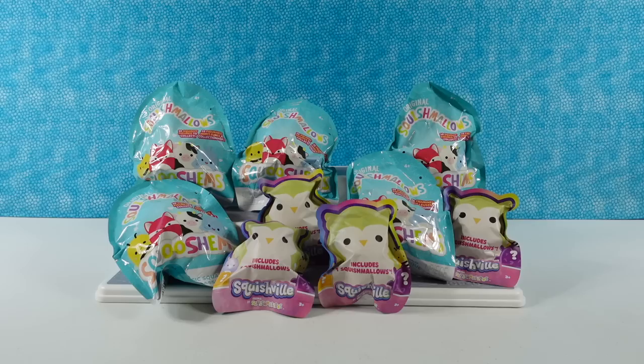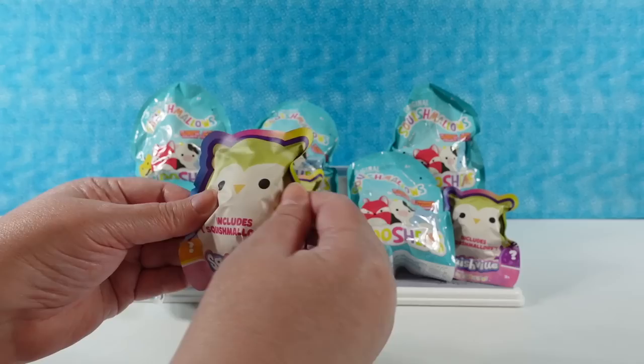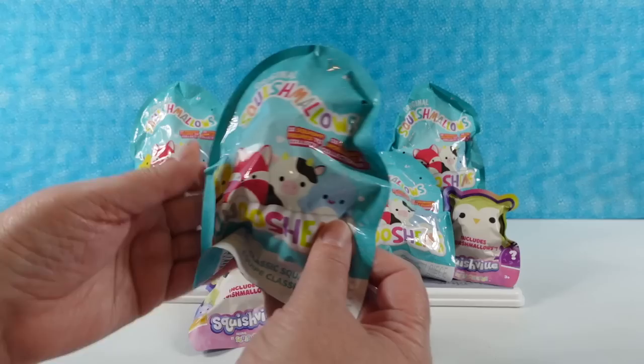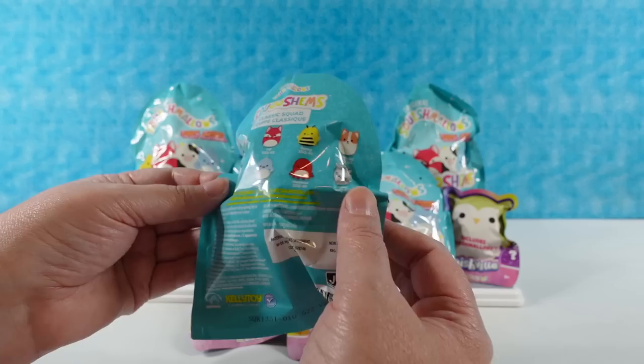Hey guys, it's Shannon and Paul and today we're here with some fun Squishmallows. So we have two different types. We have little plushy Squishmallow bags here - Squishville, which are pretty cute and are going to have a little plushy mystery inside. And then we have the Squishons, the Classic Squad, with ten squishy figures to collect.